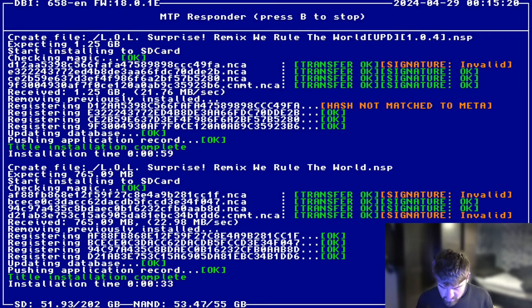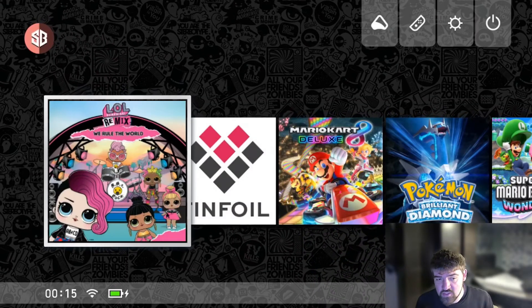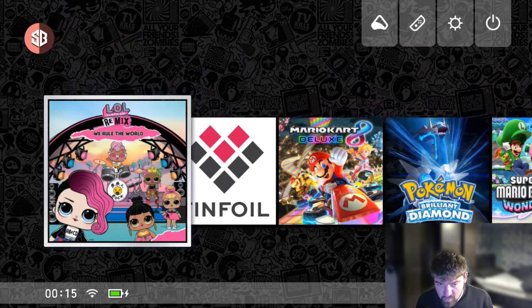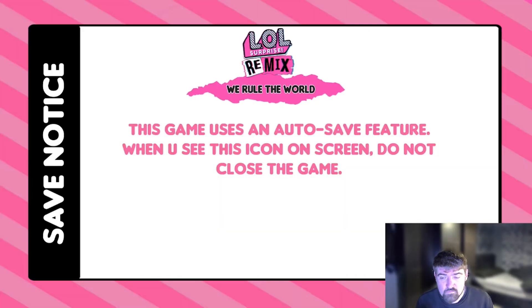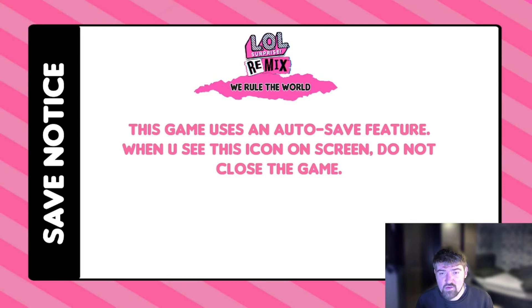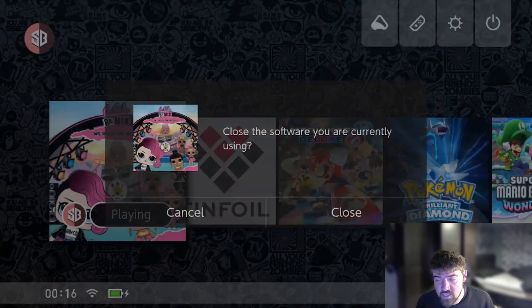Once you're back on your Switch, press the B button to stop the MTP responder, then scroll down to exit and press A — that takes you back to the Switch dashboard. As soon as I hit the dashboard, the LOL Surprise game has installed successfully. I'll press A on it, choose a profile, and make sure it starts and loads up. As you can see the game has loaded — I'll wait for it to reach the main menu just to confirm it's fully working, and there we go.